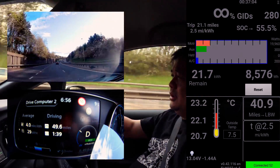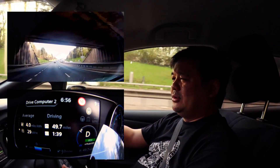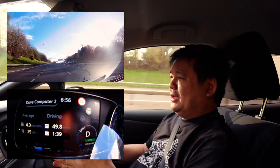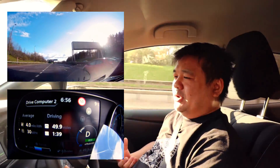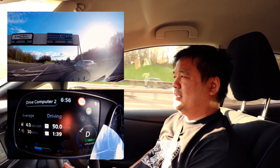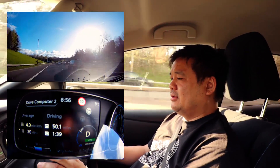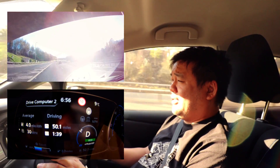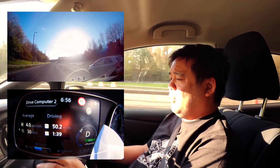So it looks like for the car the optimum running temperature is between 22 and 24 degrees, within that band from about 30% of the battery all the way up to full. If you could somehow preheat the car up to 22 degrees centigrade then I think you'd get the optimum running of the vehicle - I'm at 4 miles per kilowatt hour at the moment, which is fairly decent for doing 60 miles an hour with a warm battery.